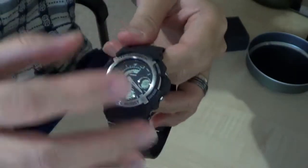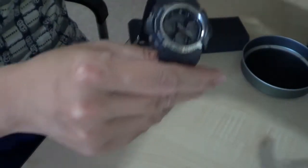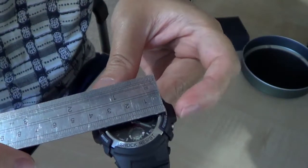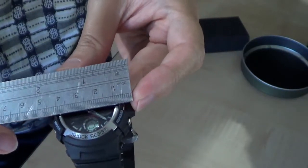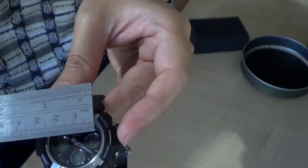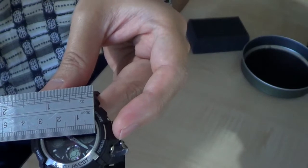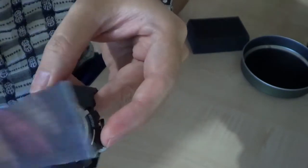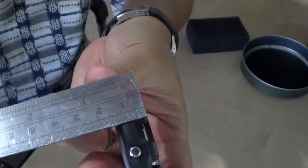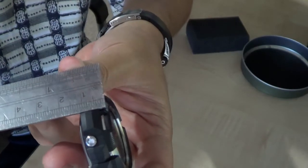This is much smaller compared to other G-Shock watches. From end to end it's about 4.5 cm, but the face itself is around 2.7 or 2.9 cm. The thickness is about 1.4 or 1.5 cm.